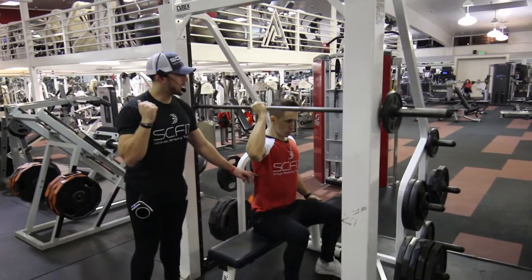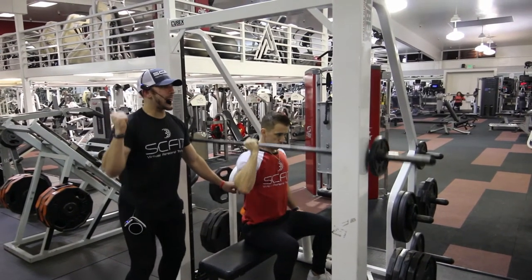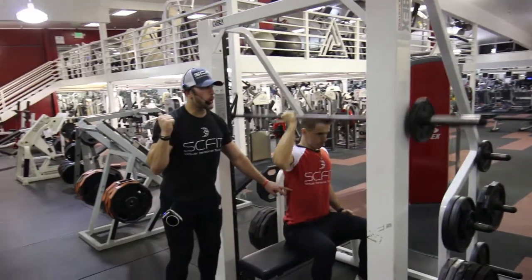As he comes up, he's going to exhale. As he comes down, he's going to inhale, grab all of his energy, exhale. Again keeping his core tight, controlling the weight on the way down.